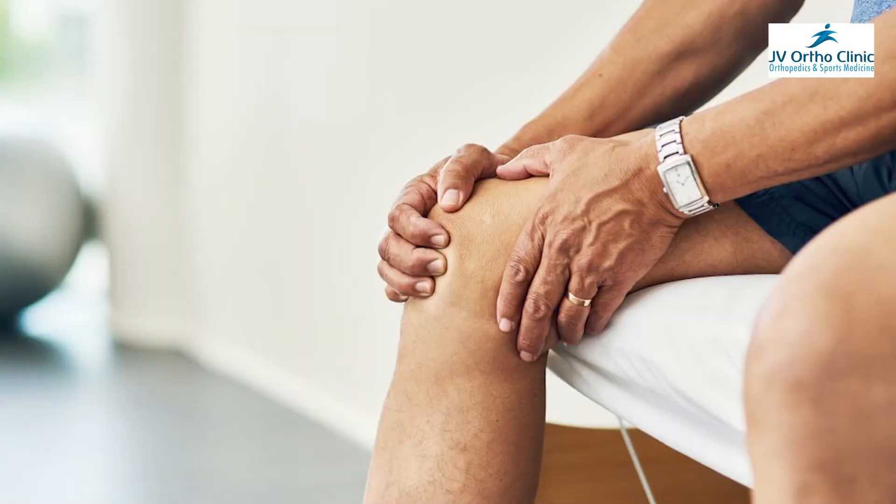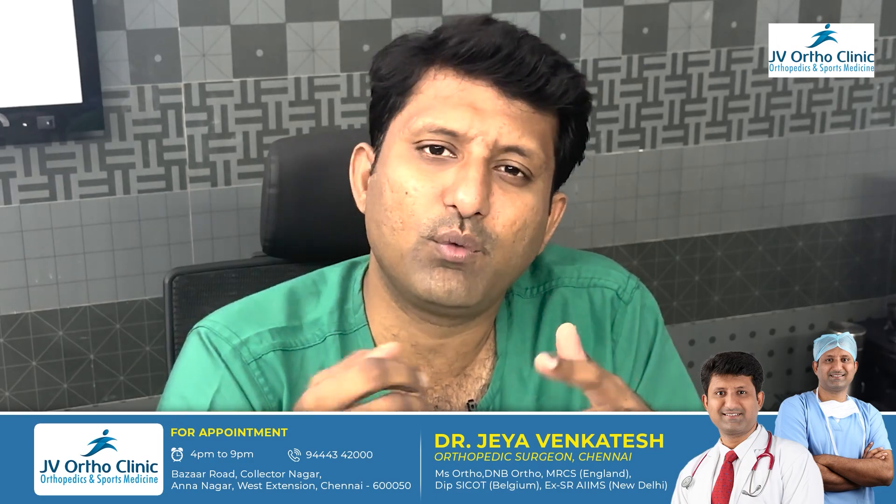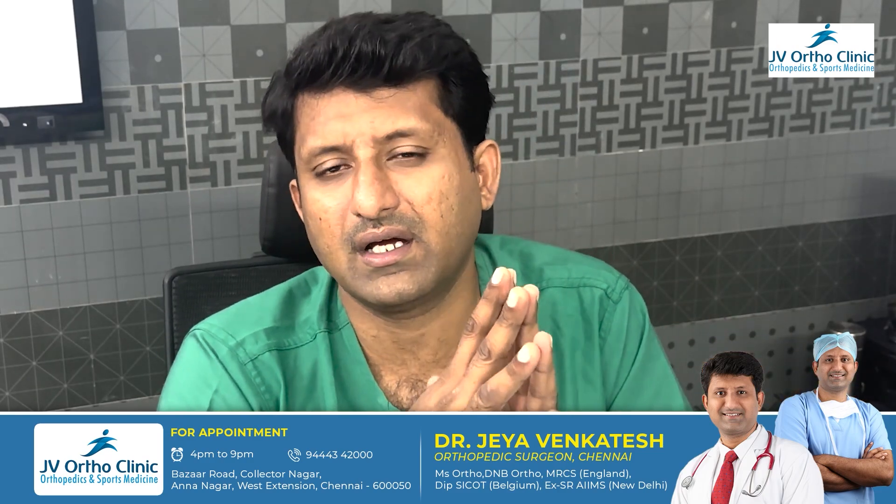Disadvantages — there is stiffness. In the final position, the internal brace will be fixed. In the surgical technique, the internal brace can cause stiffness. There is a possibility.